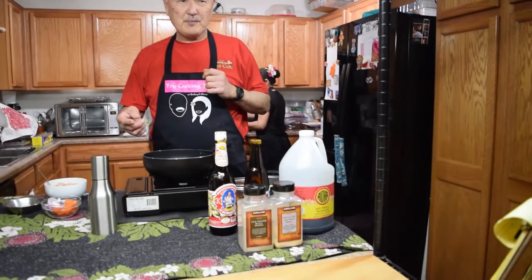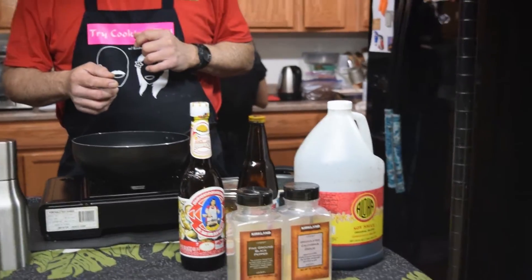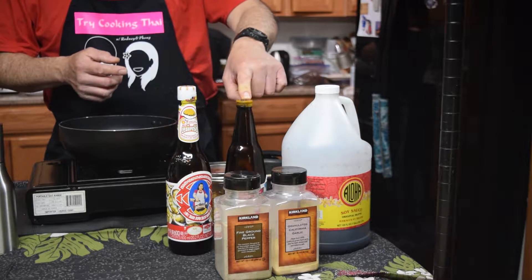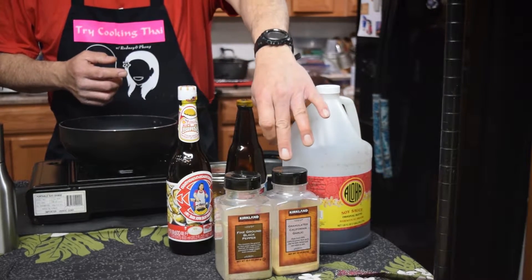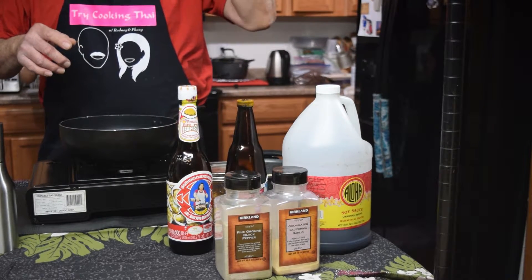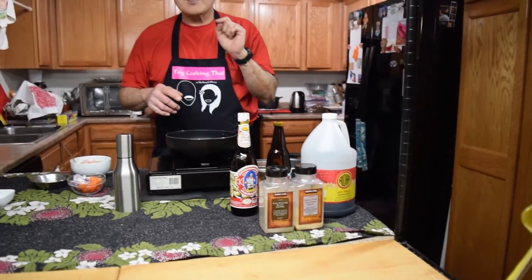If you want to know what's in our stir-fry sauce — we use two parts oyster sauce, one part soy, and about a half part of black dark soy. This is granulated garlic and pepper. We make it ahead of time. Click the link in the corner and it'll link you to the stir-fry sauce recipe. You can make it in large quantities and store it in the refrigerator — since it's all shelf-stable ingredients, it'll last over a month.